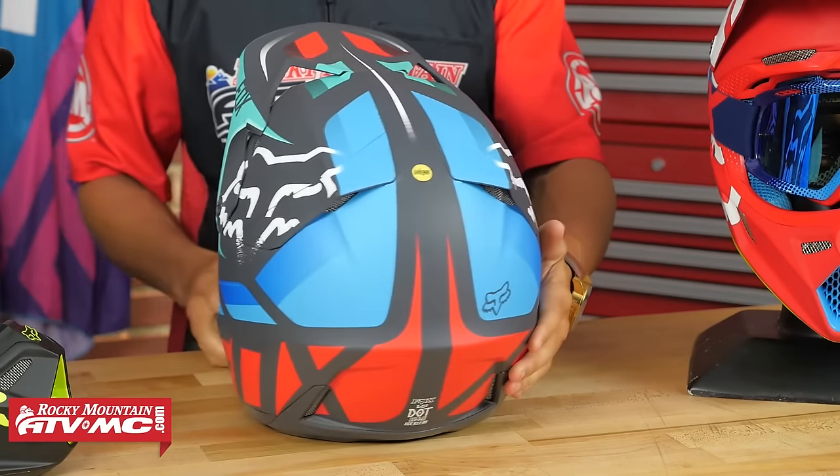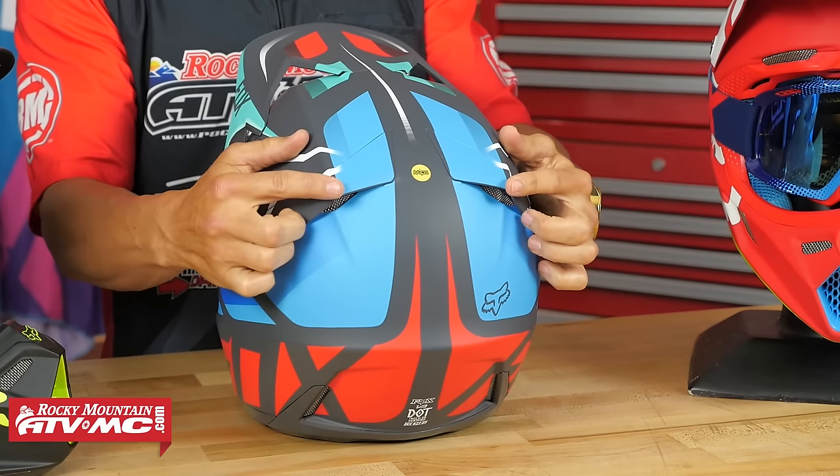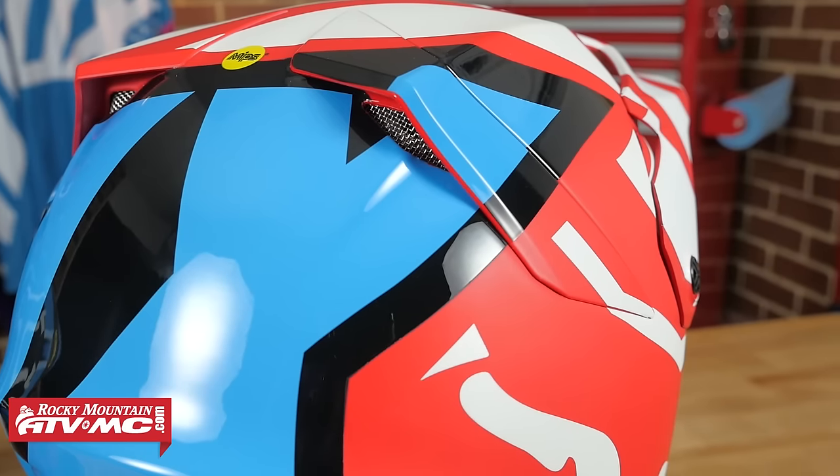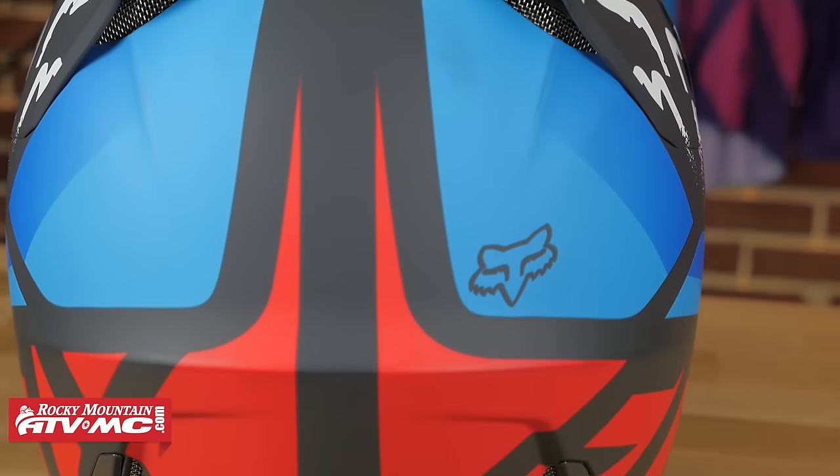If we turn around and look at the back, you're going to have four exhaust ports — two down at the base of the helmet and two up at the top. So it's going to pull that air through and, just like a vacuum, suck it out the back and keep your head nice and cool.